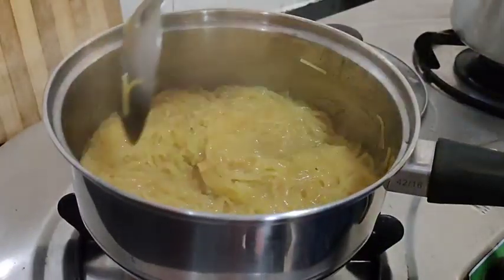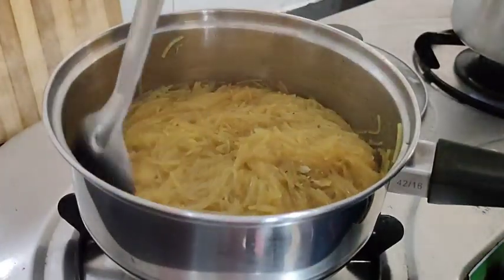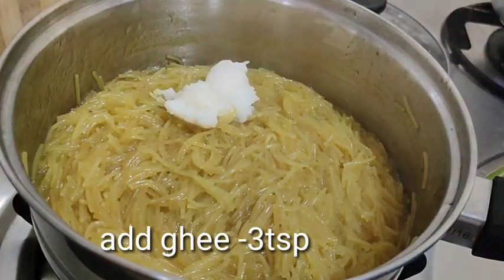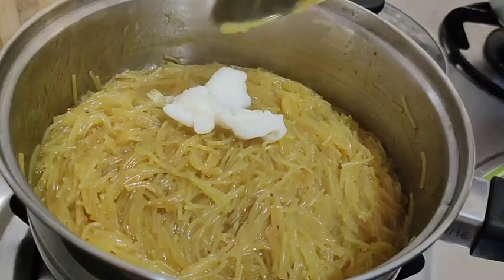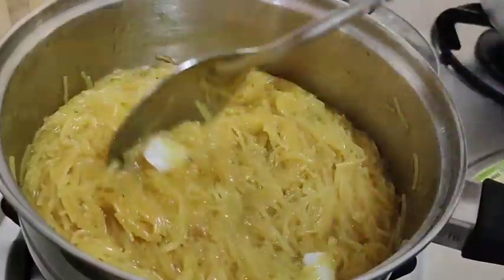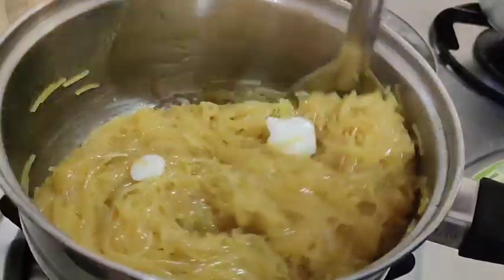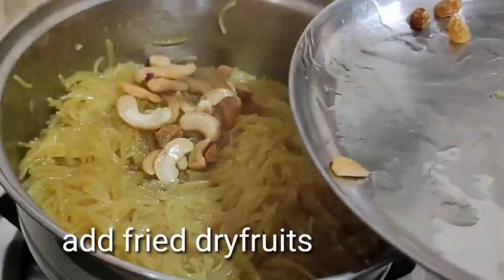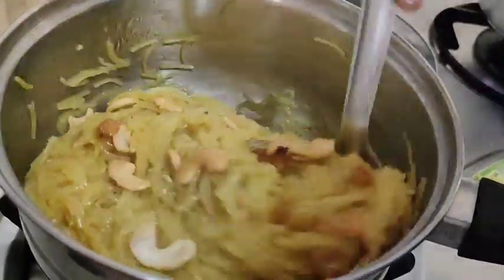Add a little bit of water and mix it in the same way. Let's cook the dry fruits and mix them in the same way.